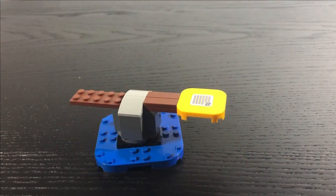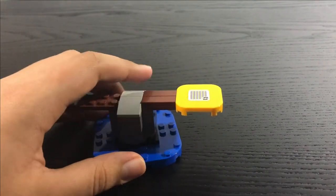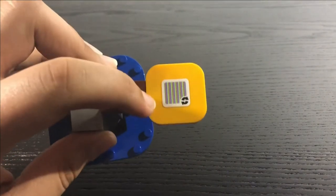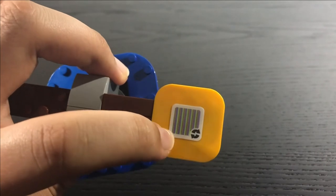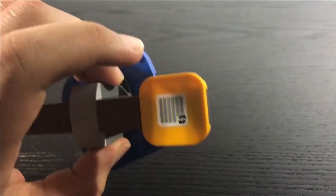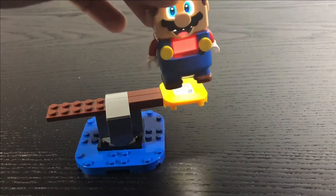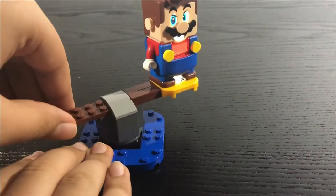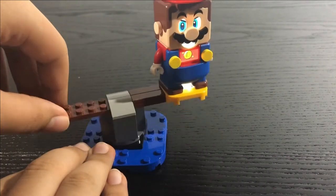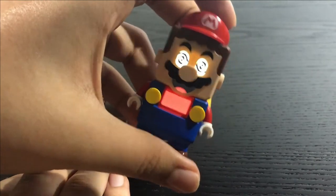The next interactive element is this little plank — basically a normal plank on top of a base on a swivel, connected to a blue base. On the front there's a factory-applied sticker with an arrow, indicating it's an element where you move Mario around. You place Lego Mario on here and as you move him along, the longer he stays on the more coins he gets. But once he falls over, he gets knocked out for a few seconds before coming back up.